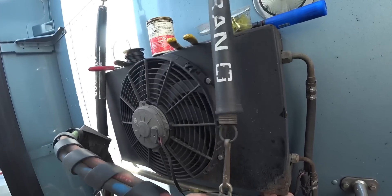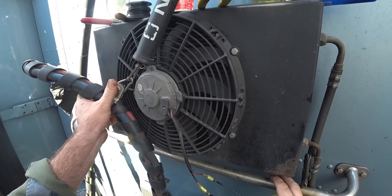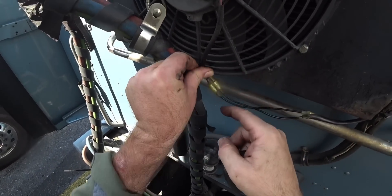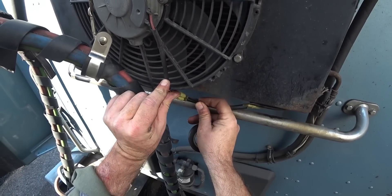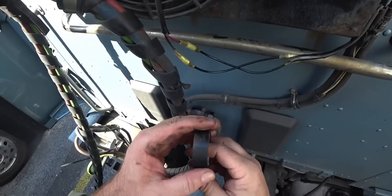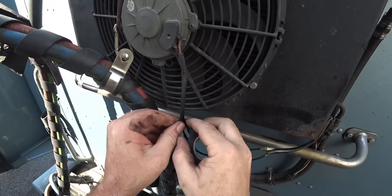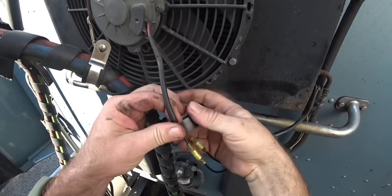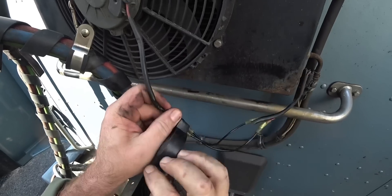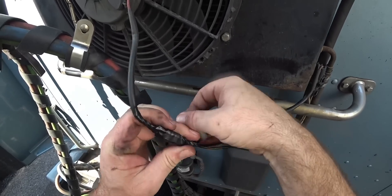I know what caused this break — this part moves back and forth and the wire was right here, so that's why it got caught and broke. I'm going to put a zip tie to run the wire down through the fan shroud and straight down, out of the way. You can see where it scratches up from hitting, so I need to get it out of the way so it doesn't happen again. I've got corrosion protection material and heat shrink connectors, and I'm also going to wrap the whole thing with electrical tape so it doesn't fray.